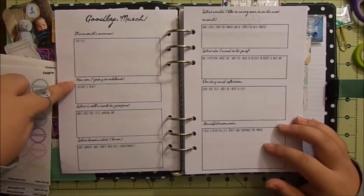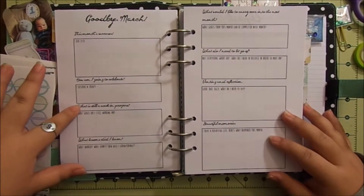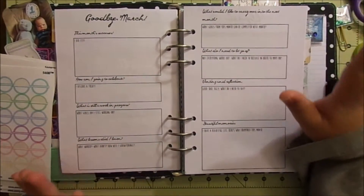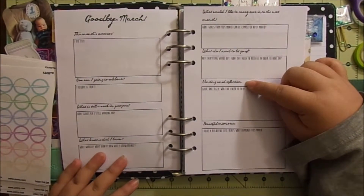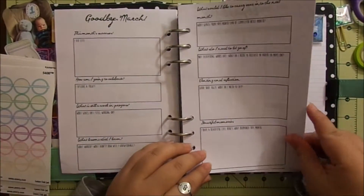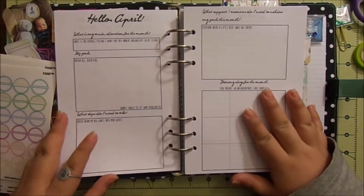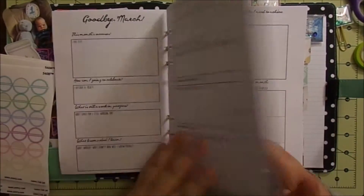I'd like to write down month successes, how am I going to celebrate — because you need to celebrate — what am I still working on, what lessons did I learn, what would I like to carry over into the next month, what do I need to let go of, venting and reflection — which is totally important — and then beautiful memories for the month. Then here's April, which I haven't decorated yet — I'm going to save that for next time — and then the goal page for goal setting.